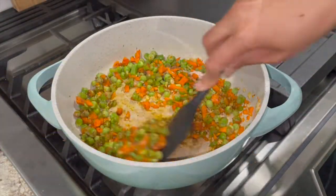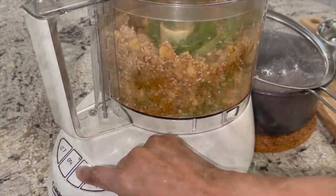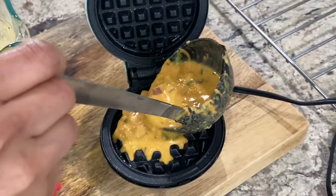Hi friends, this is Dipti and welcome to Life Admin 365 and welcome to today's video. Today I'm sharing with you 5 delicious savoury waffles that my family and I enjoy eating any time of the day — be it breakfast, snack, lunch or dinner. So let's get started.